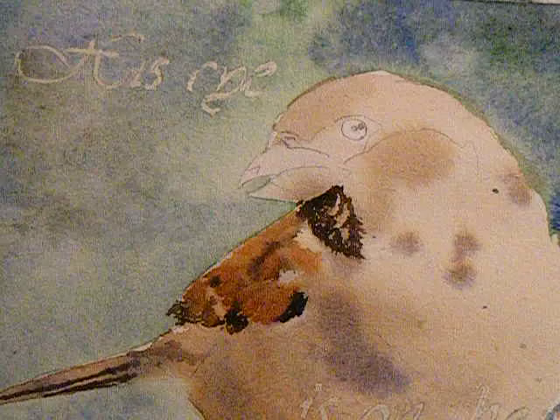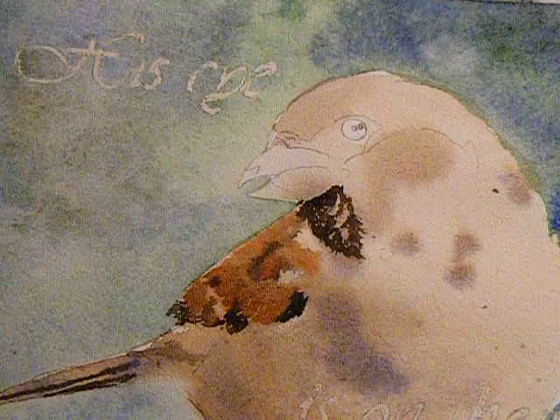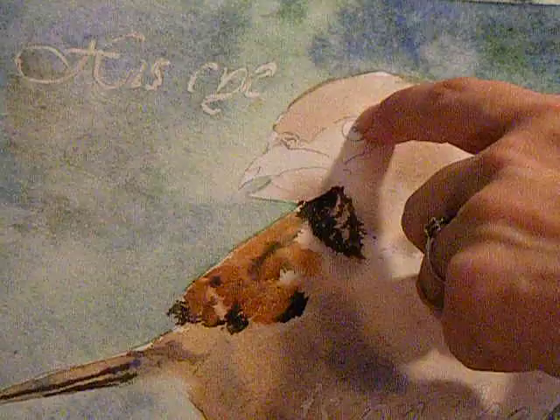I'm itching to do the eye. For some reason, the eye always brings a certain amount of life to a painting and I usually do the eye pretty early on. It really doesn't matter because it's usually an area unto itself — not as connected to the rest of the painting like some parts are. So you can do the eye pretty much in any stage.